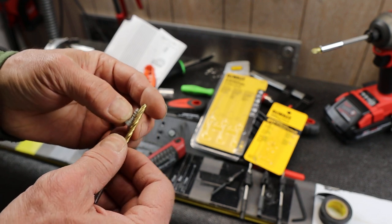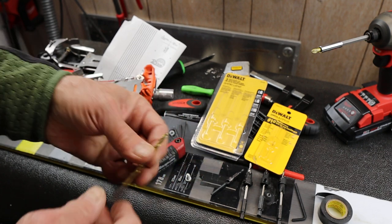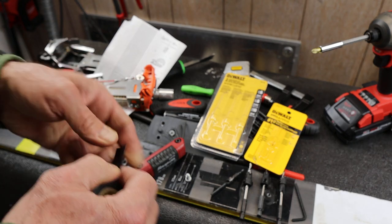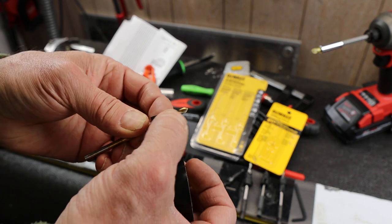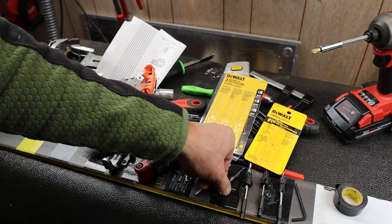If you don't get it right, you can mess up the ski pretty bad. I used to be a ski tech so I ended up using the right equipment, but I haven't done that in a while. I used to put a marker and then put tape over the drill bit and try to just drill to that tape.